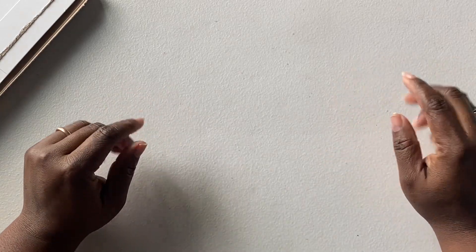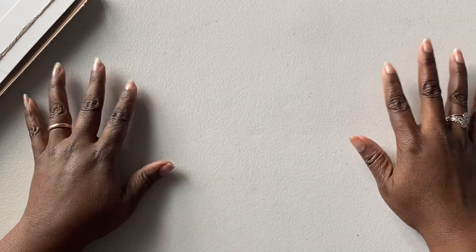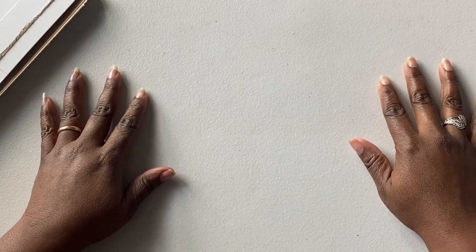Hello everyone, this is Jenny. Welcome to my channel. I'm here for a Graceful Muse unboxing.